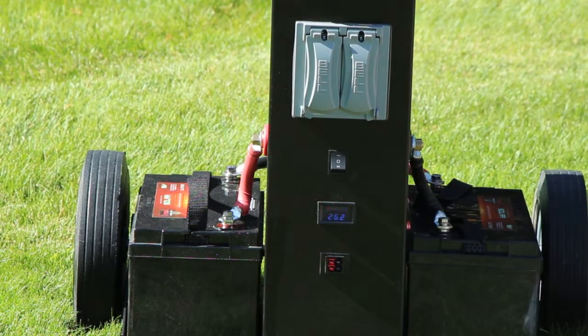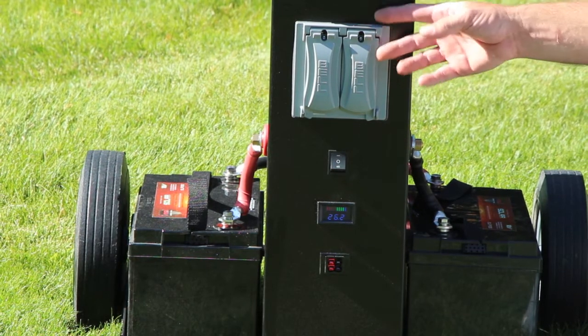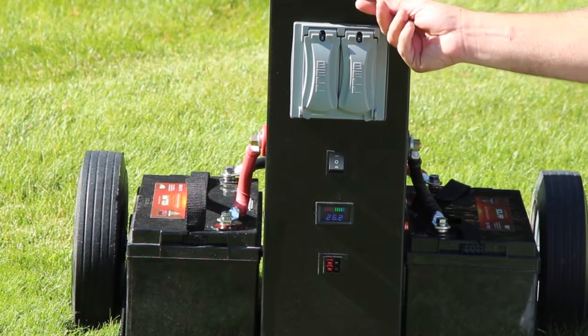Down here is where you would plug your solar into. At this point the generator is turned on and you could plug something in and use it.